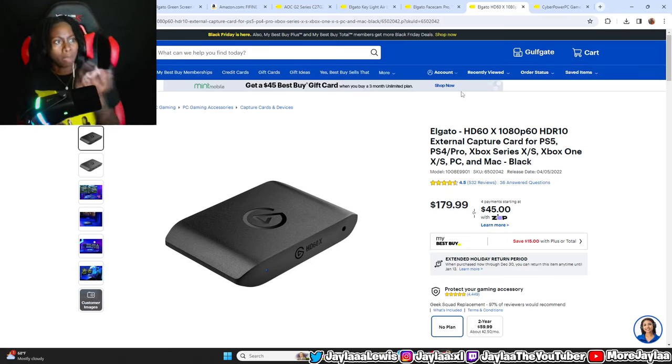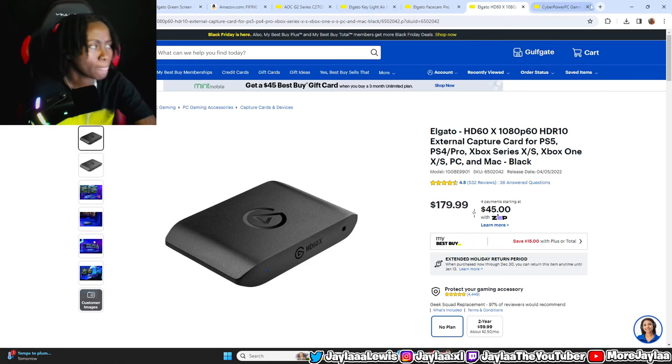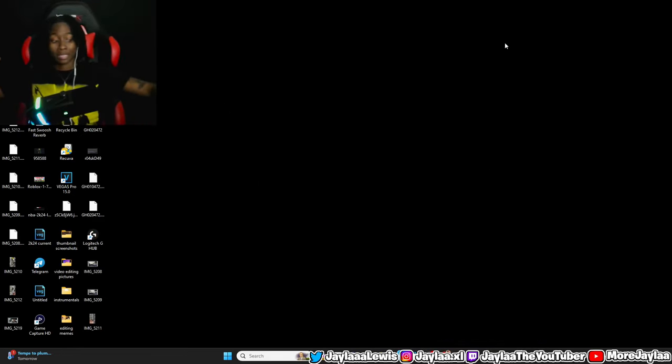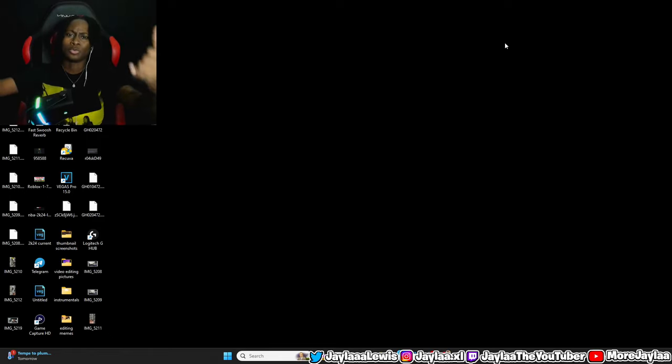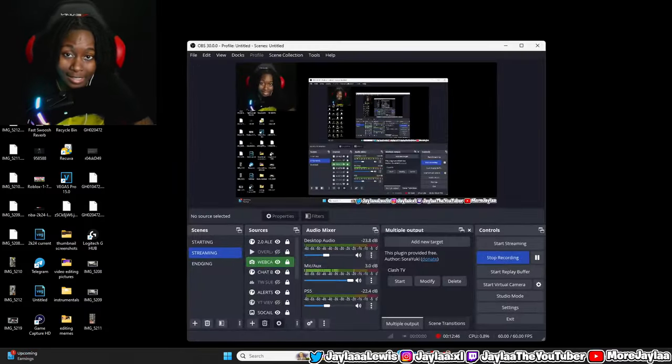To recap, we covered: the PC, Elgato capture card, Elgato Facecam Pro, key light, monitor, microphone, green screen, and the Chat Link. You might ask why I didn't show a desk and chair — I'm not going to push a high-priced desk and chair on you. Just get a cheap desk and chair; links to affordable options are in the description from my last video. I would never recommend buying a $300 desk or chair. I hope this video helped — drop a like, subscribe if you're new, and if you have any questions drop them in the comments below. I'll see y'all in the next video, peace out.